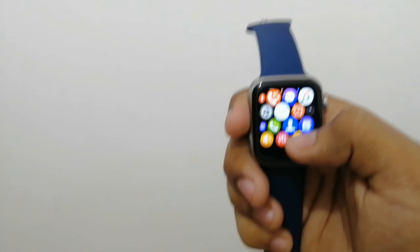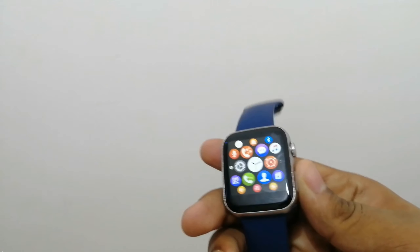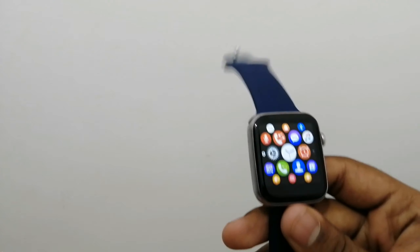So guys, the main feature is the battery life. The battery life is decent. I have to use this battery life so I have to use this watch.